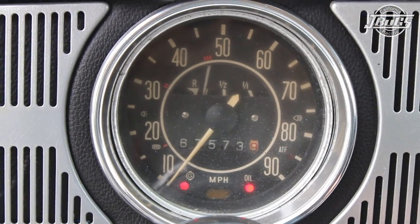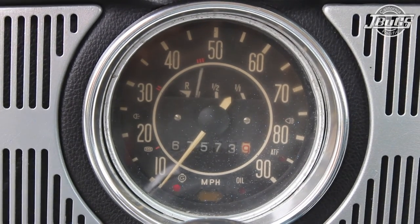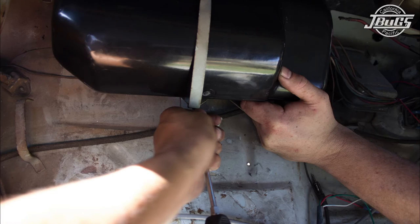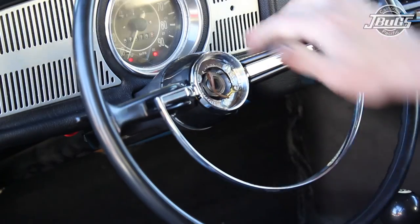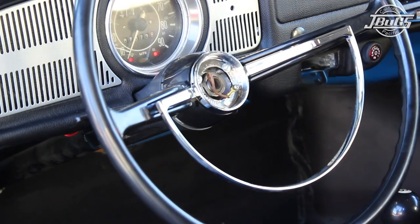With everything but the horn working, we can start the car up to make sure that the starter is hooked up correctly, and verify the dash warning lights go out, which they do. So at this point, the glove box can go back into place, the battery cables can be tightened, and the seats can be put back in place. Short of the horn, which we will troubleshoot in our next video as that can be a lengthy procedure, everything is working properly.